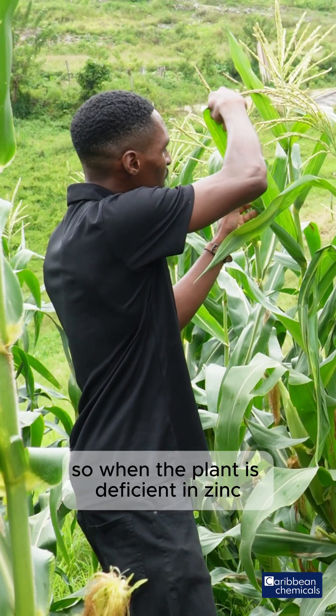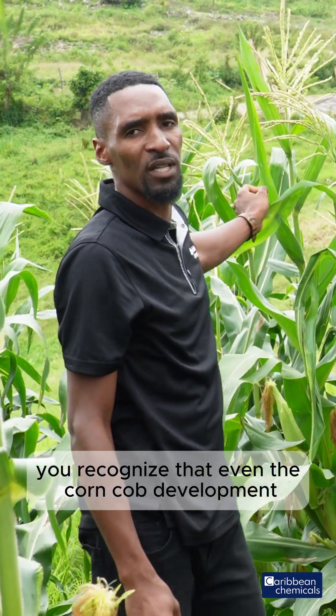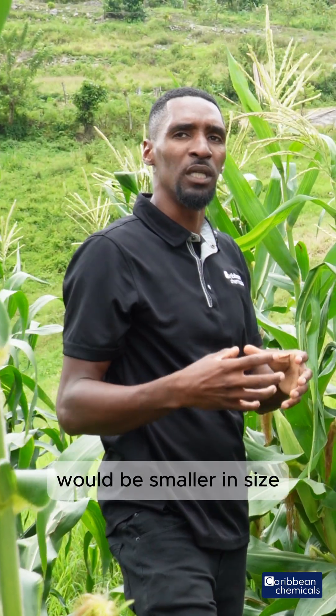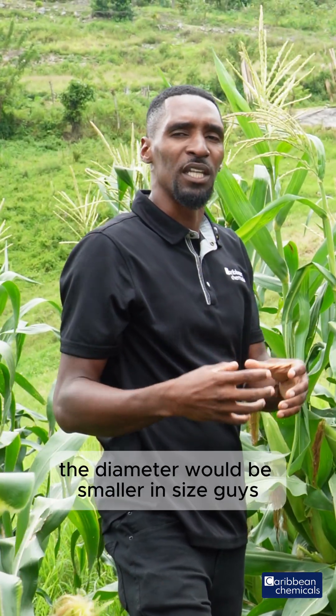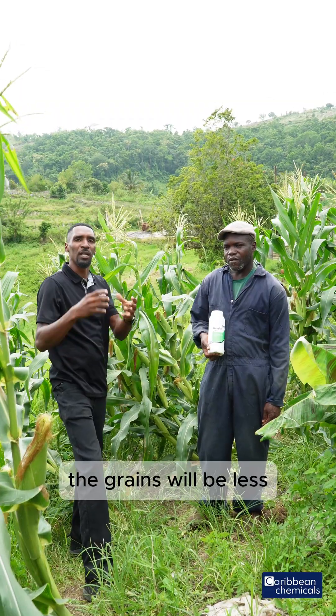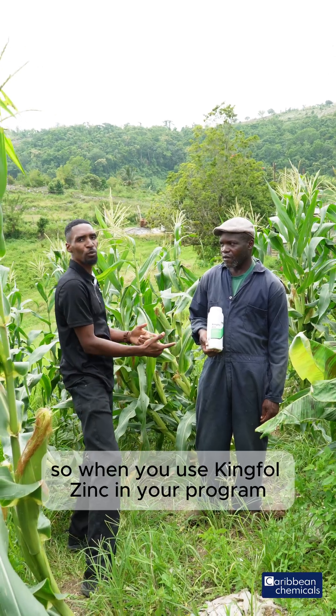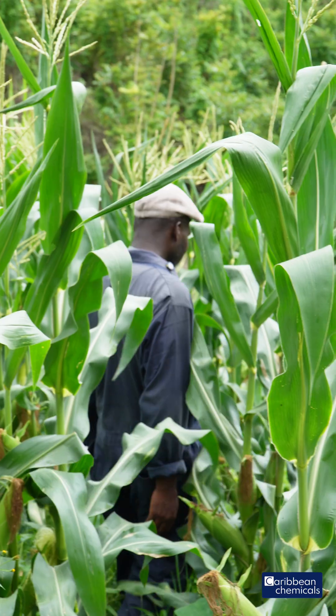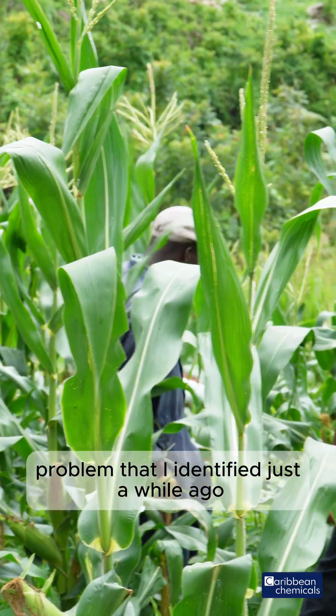When the plant is deficient in zinc, you recognize that even the corn crop development would be smaller in size — the diameter will be smaller, and the grain will be less. When you use Kingfold Zinc in your program, it should alleviate all of those stress factors and physiological problems that I identified just a while ago.